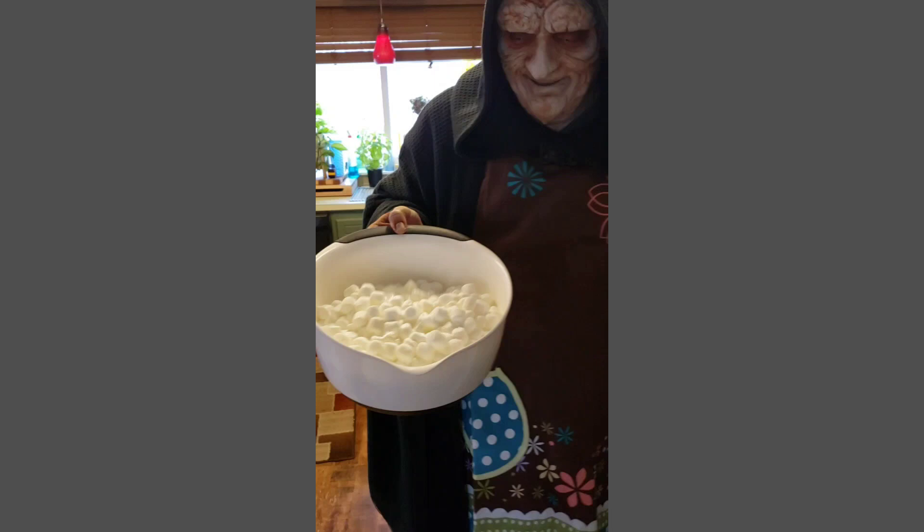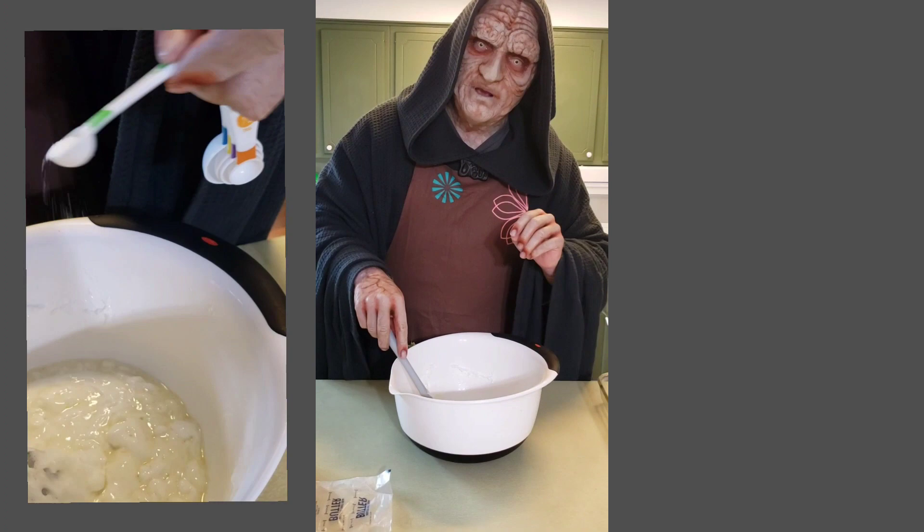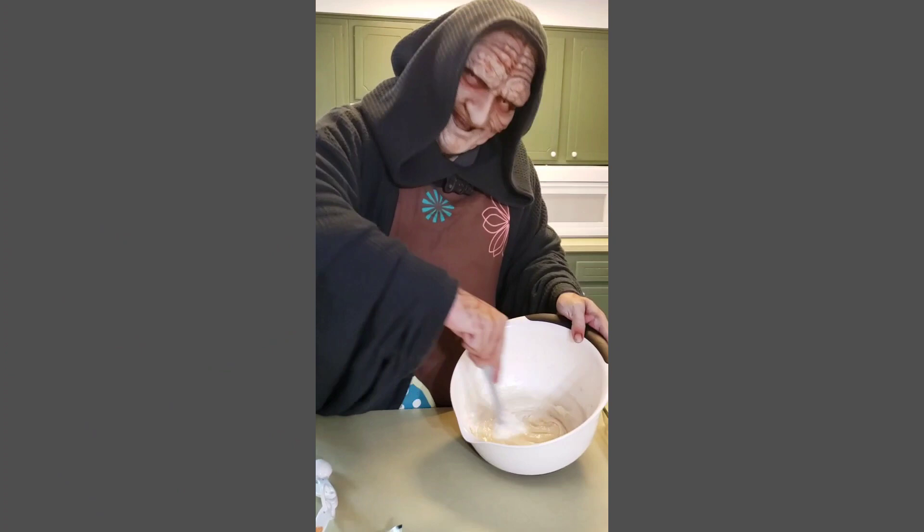Look at that! Tickling around like Jabba! Now, bring the mixture over and mix it together until it's nice and smooth. While mixing, you're also going to mix in one-fourth teaspoon of salt and one-half teaspoon of vanilla. Whip, whip, stir, stir!